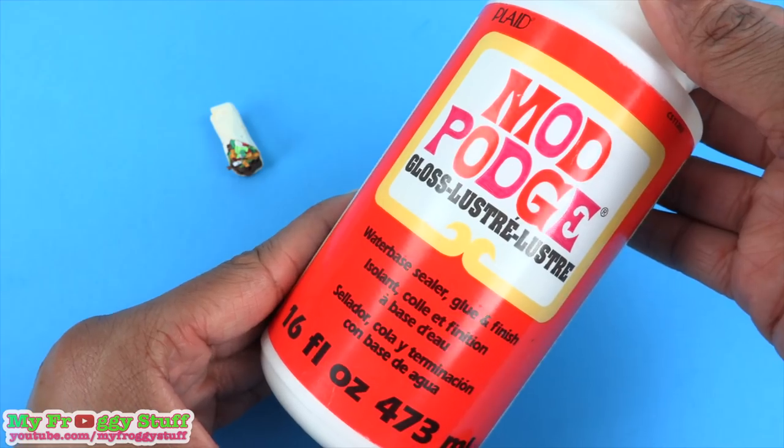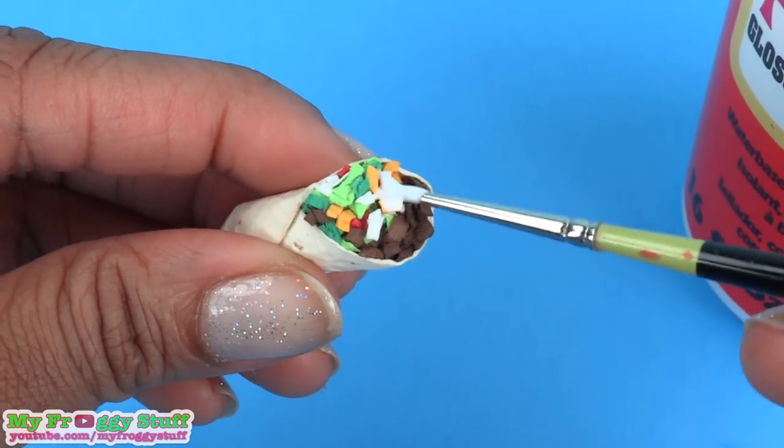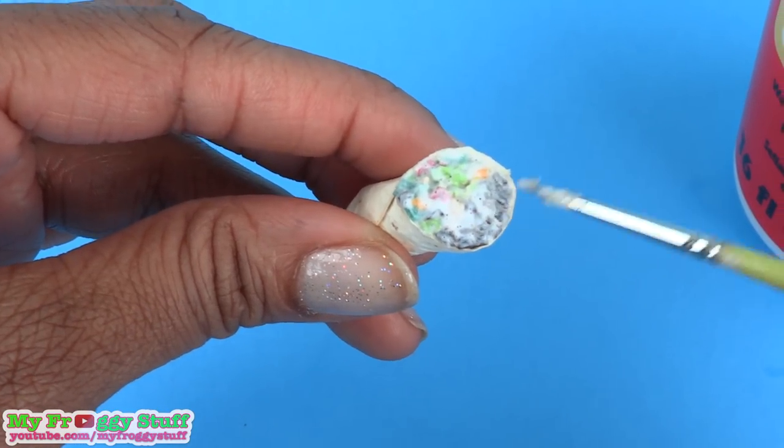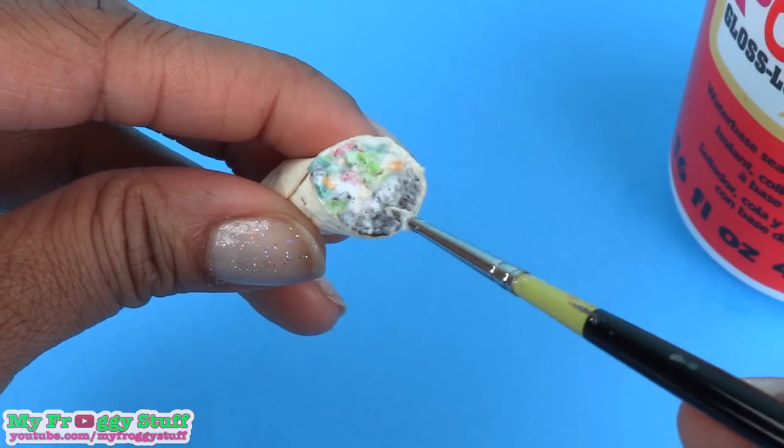I take a clear drying glue like Mod Podge and carefully apply it to just the filling. The glue helps to make the paper a little easier to move so you can kind of mush it into place.